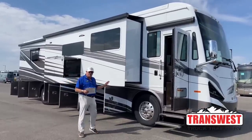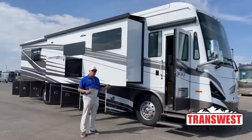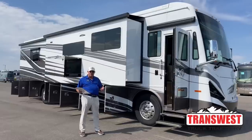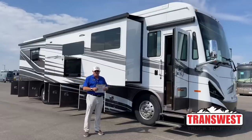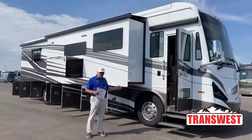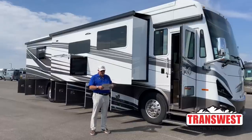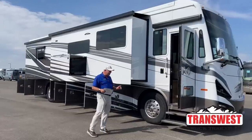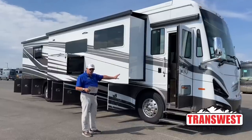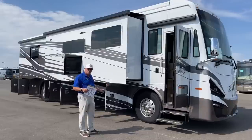A couple of things about this as we move around. This is built on Tiffin's own Powerglide chassis, which they started building in 2007. It's a really nice enhancement and it's optional on the Phaeton — the standard would be the Freightliner. One thing they did on this unit was move the fuel tank further forward.